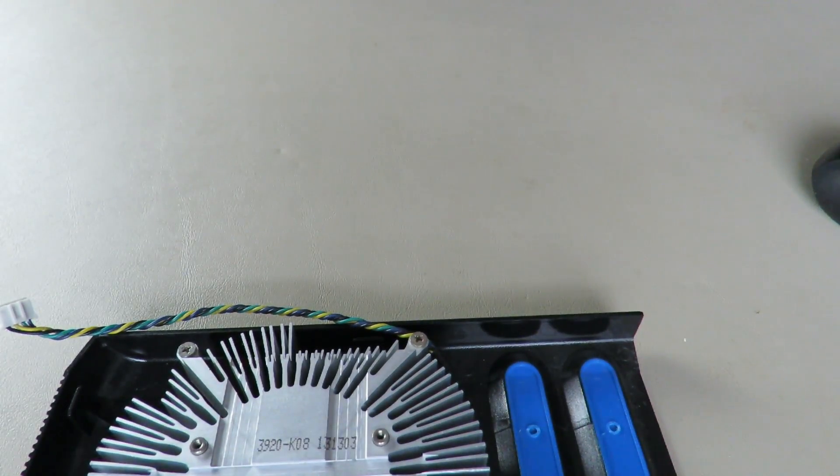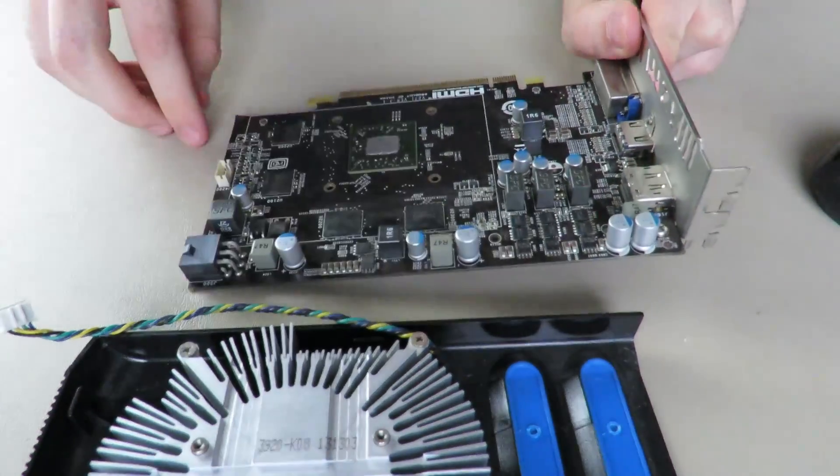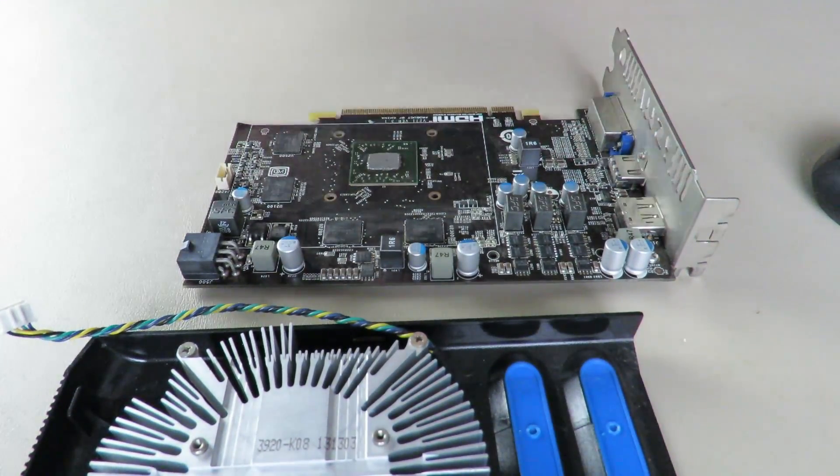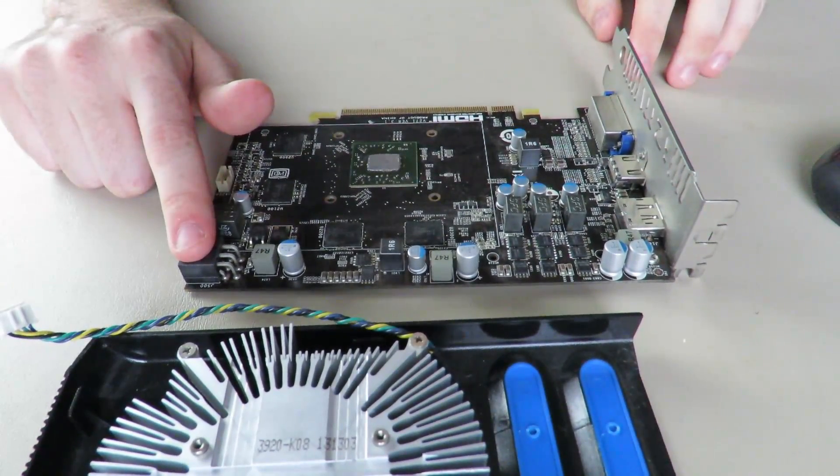I guess this GPU got dropped at some point — yikes. I know it still works. But anyways, there are no heat pads or anything on this GPU. It's just very simple. It's meant to be a low-profile GPU, even though it does have a six-pin connector here.